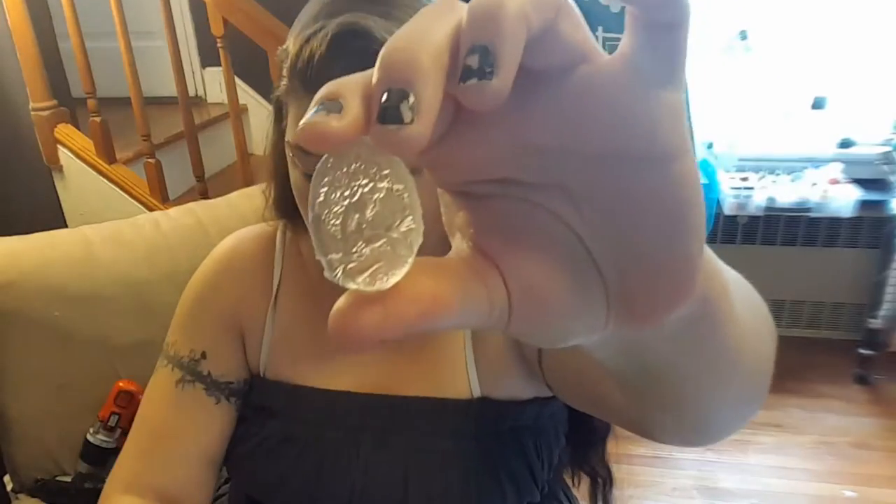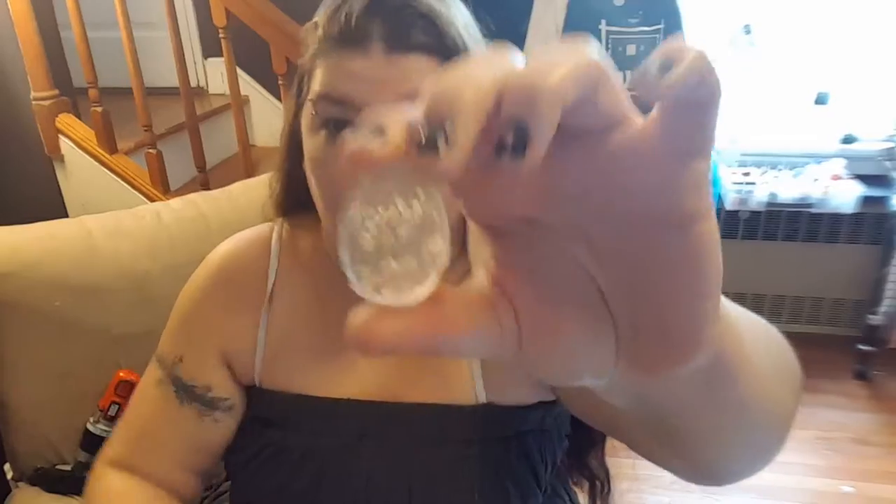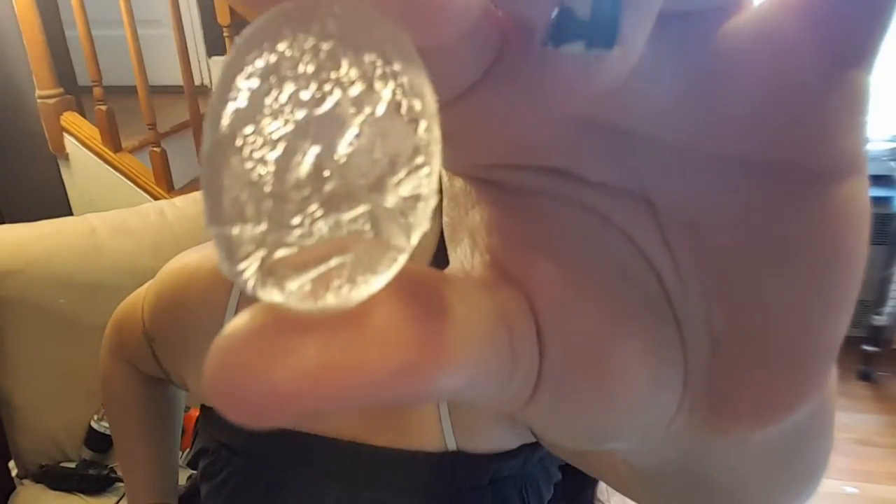I'm trying to get you a better view of this. Yeah, you can't really see very well, but you kind of can.